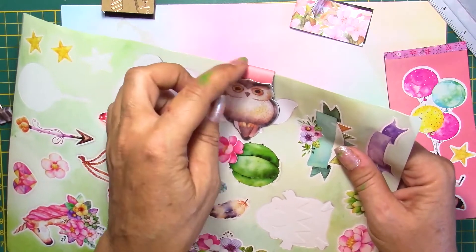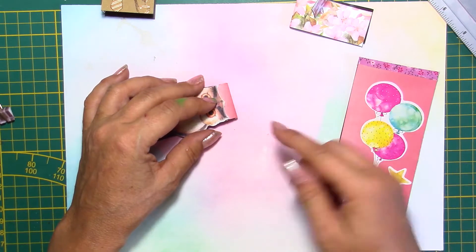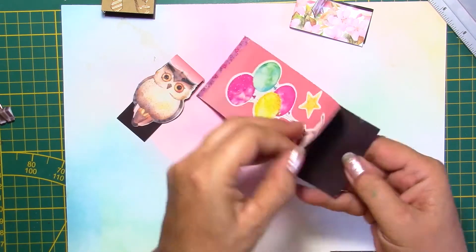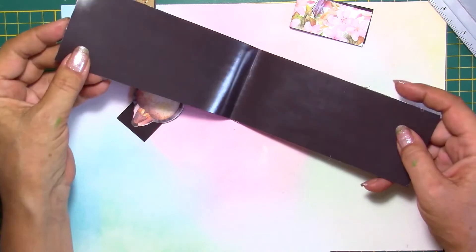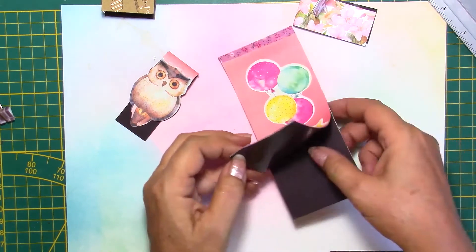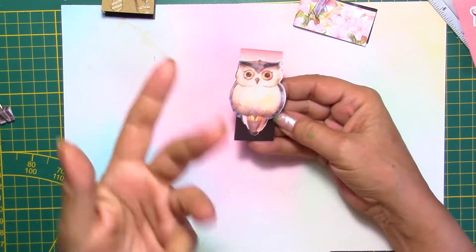If you want to reinforce this, you can use washi tape. I've used washi tape here because I creased my paper too much. The paper I'm using is lightweight, and if you crease it, it might break your paper and you're going to see a white mark. So if it happens to you, just put some washi tape and it's going to reinforce it. I haven't put any paper on the magnet side — the magnet side is the shiny side. Since it's not a very strong magnet, if you put paper, maybe a thin paper would go, but never heavy cardstock — it would not be sticking anymore. If you make it too small it doesn't have the same grip, so the bigger or the longer, the better.